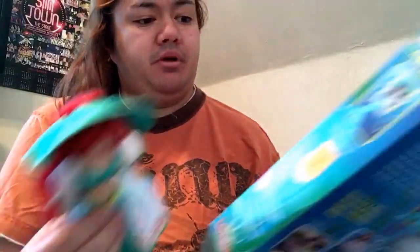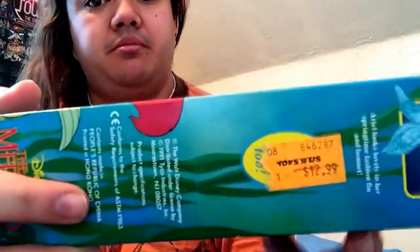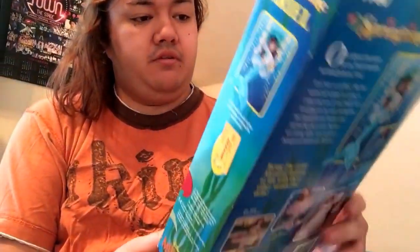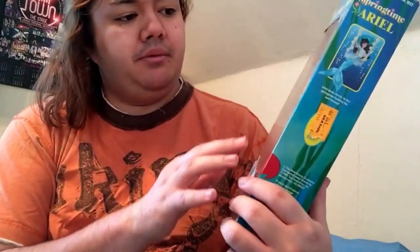As it says on the box, this is a limited edition doll. And this one even has the Toys R Us price tag on it — I thought that was so cool. It also says Springtime Ariel from Tycho from Disney's award-winning movie. Limited edition.